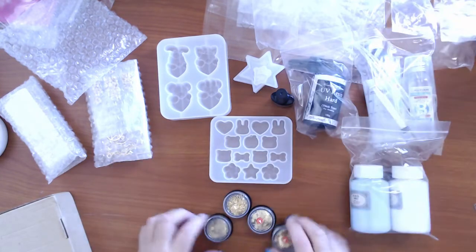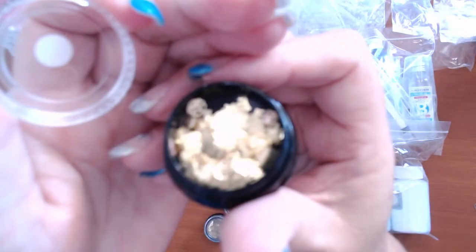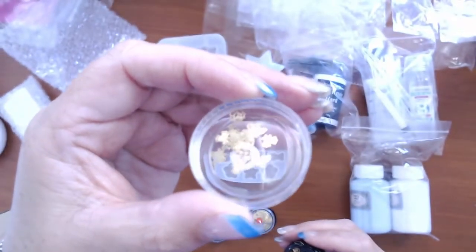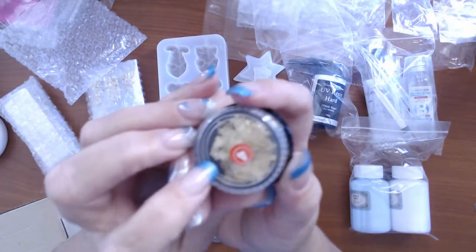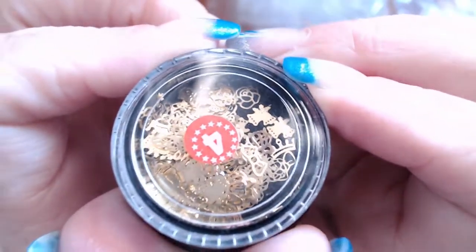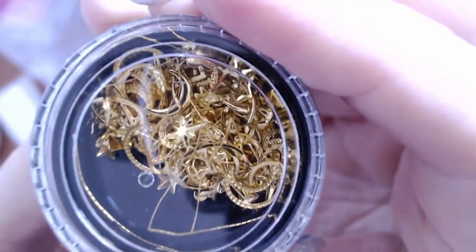There's the Steampunk — the clock cogs. I've got this one which I think has butterflies and flowers in it. These go inside shaker molds, but you can also put them within the resin when you're creating your pieces. They're absolutely gorgeous. There's a moon and stars one, and the Steampunk one. They are all actually called male art charms.